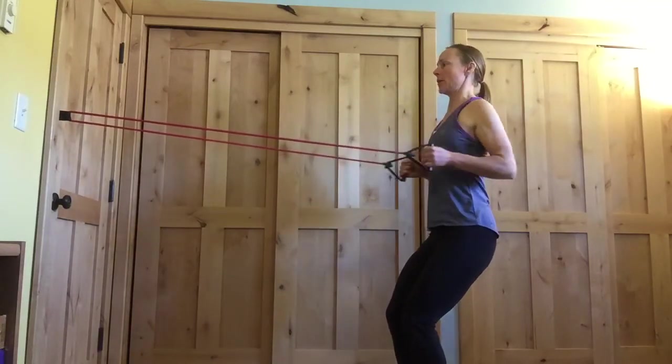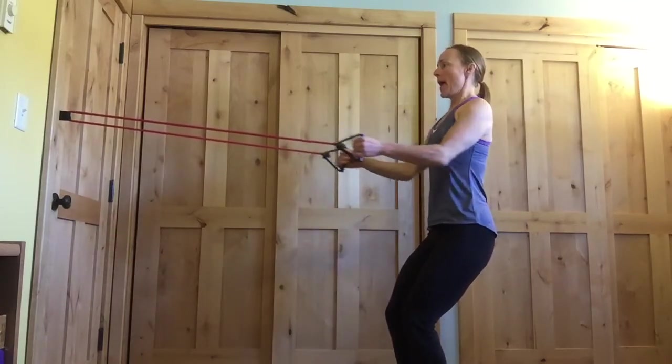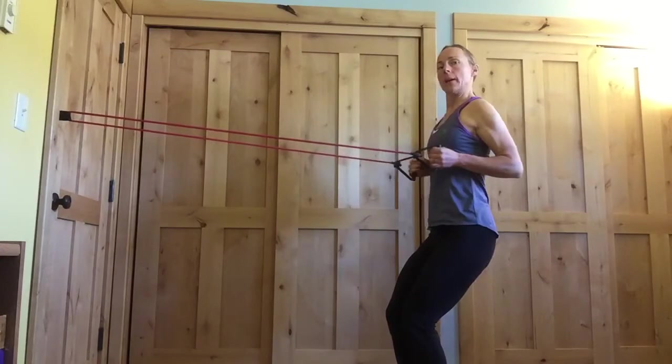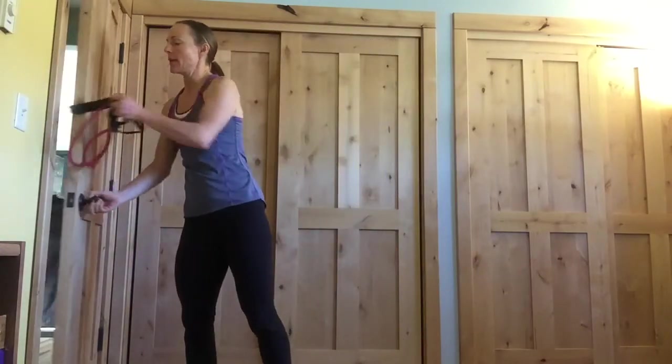Three more. Three, two more, and last one. Go ahead and release. If you like the tension of that band, you can take it out of the door and keep using it. Or if that's the only band you have, I'm going to switch to a different band.